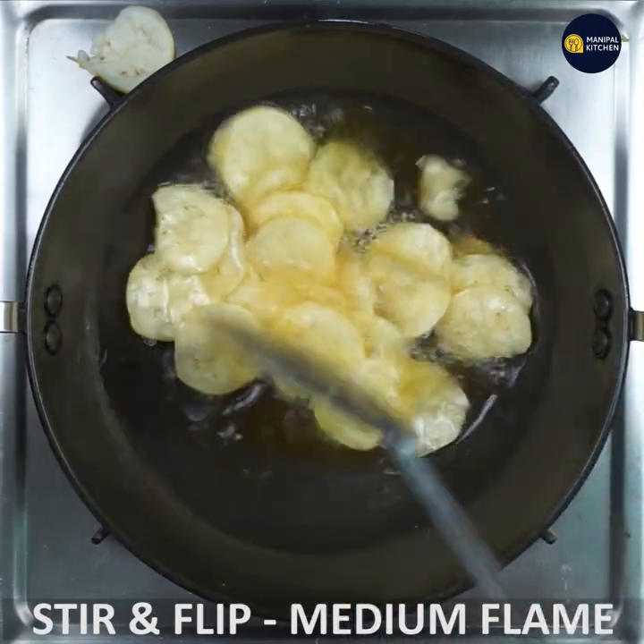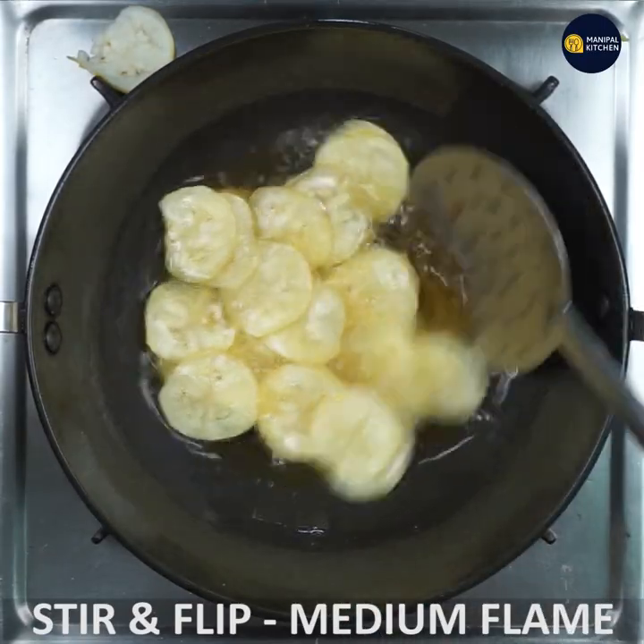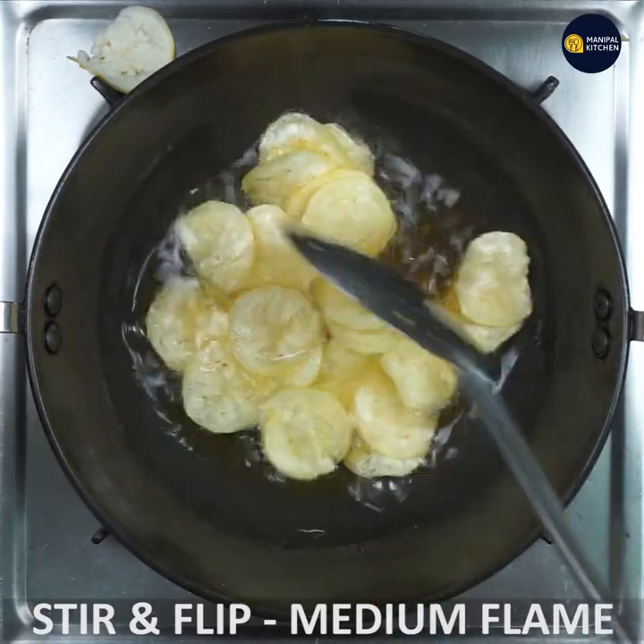You can touch it separately. This is medium flame. You can flip it in medium flame.